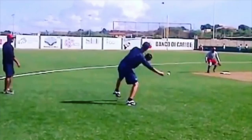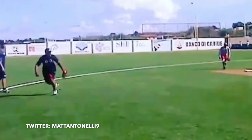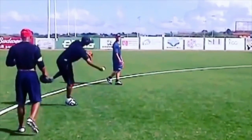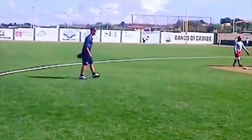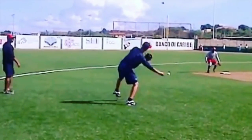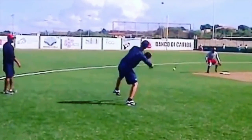Both guys are very similar — they're tilted over, throwing from a lower arm slot, trying to throw the ball uphill, staying in their legs. They're not standing up and coming over the top throwing downhill. If you stay in your legs and throw from a lower arm slot, you're going to throw the ball uphill — it forces you to throw it uphill.